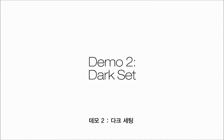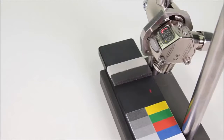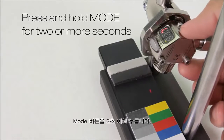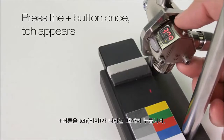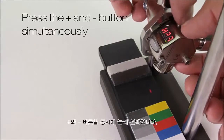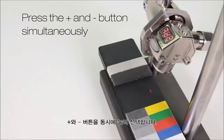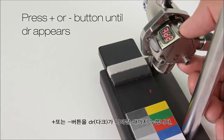Demo 2: dark set. Press and hold mode for two or more seconds. Press the plus button and teach appears. Press the plus and minus buttons together. Now press the plus or minus button until DR appears.